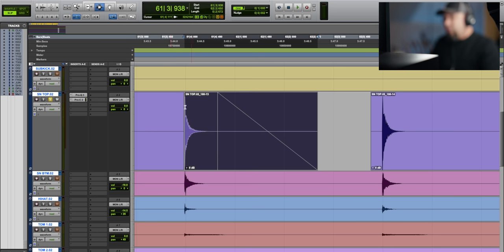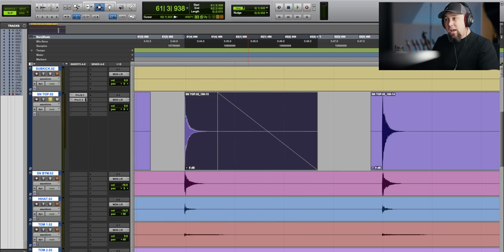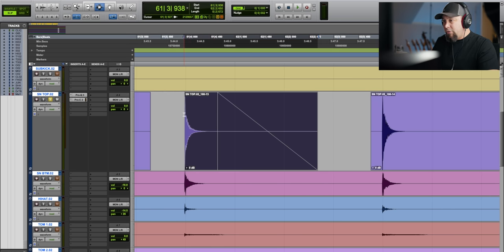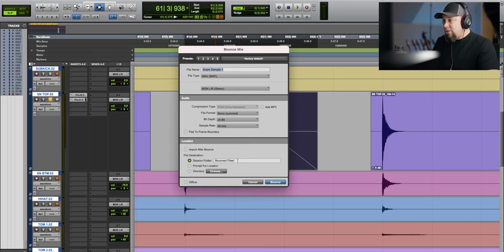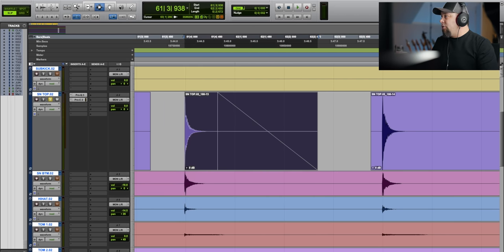Now we highlight the full edited hit — with the crossfades on the beginning and end — and we're going to bounce it. Just highlight that one hit, with fade in front and fade in back, and bounce it to the session folder. Name it 'snare sample one.' We want it mono-summed because we want this to be a mono track — Trigger does better with mono tracks than stereo. There have been glitches in the past with stereo, so we bounce mono to the session folder.